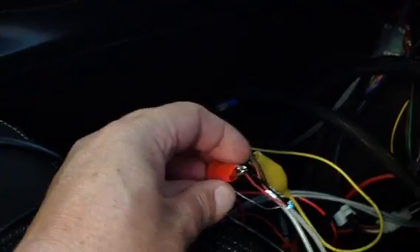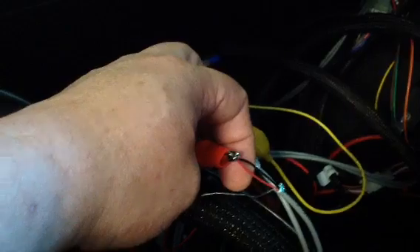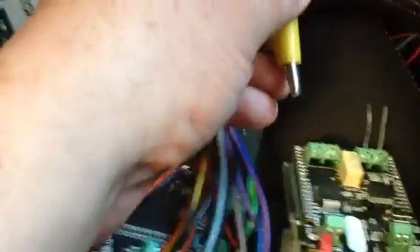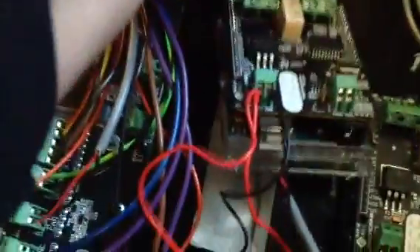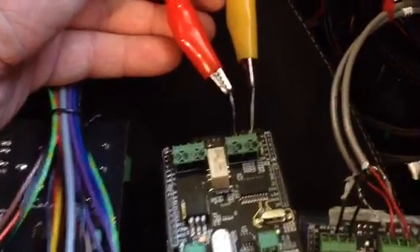Over here, I'm just shorting out the input to output for the A channel and the B channel, and the vehicle runs just fine. But the minute I attach these clips to the input pins — I'm not even attempting to run through the board right now — just the very act of connecting them with four mega ohms or more of resistance to ground through that board, I can no longer operate the vehicle.